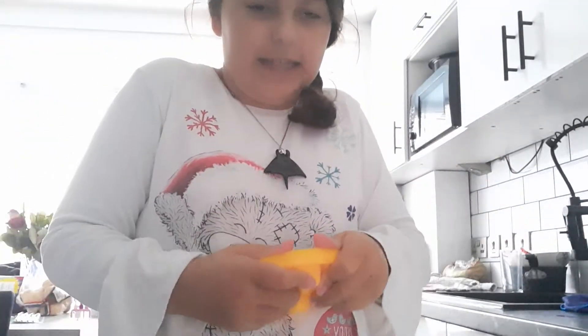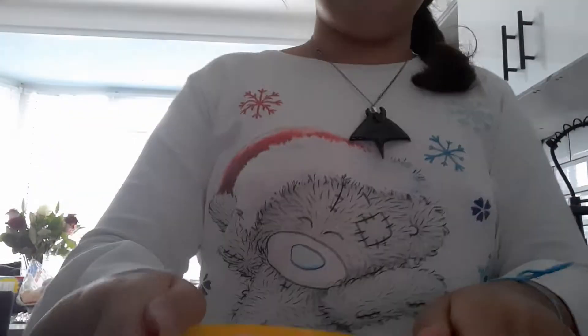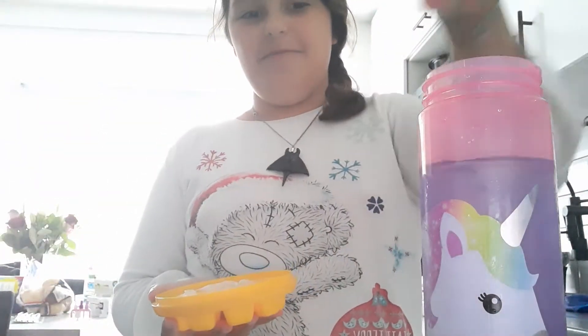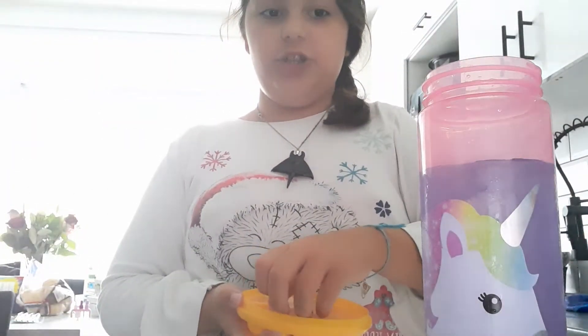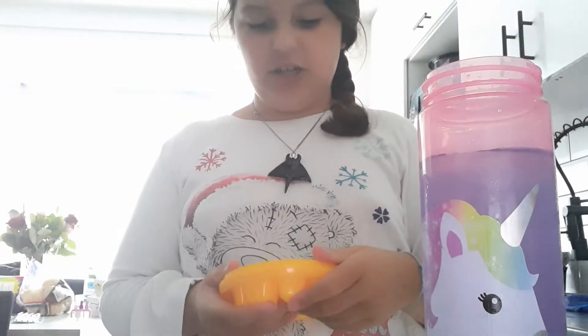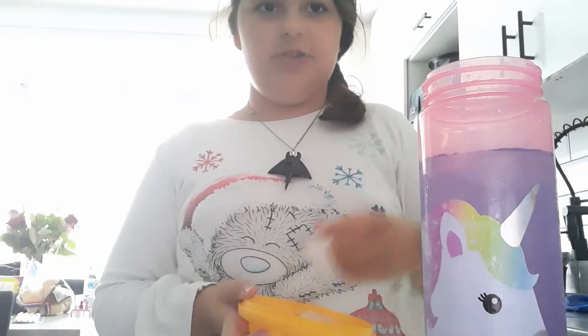I'm going to try and get these ice cubes out — kind of hard. I'm going to rinse it with warm water quick. Now I've rinsed it and I'm going to grab the magic bottle and drop some ice cubes into my drink and see how much it changes. It changes so much, I can't believe it changed purple — that is so cool!